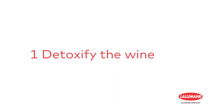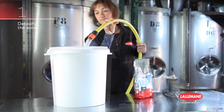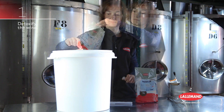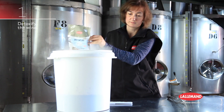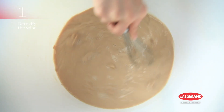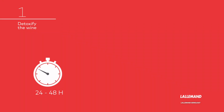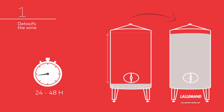Step 1: Detoxify the wine with Rescue. Rehydrate Rescue in 10 times its weight in water at 30 to 37 degrees centigrade, or 99 to 104 degrees Fahrenheit. Then add to the wine to be detoxified. After 24 to 48 hours, leave the deposit at the bottom and transfer to a new vat.